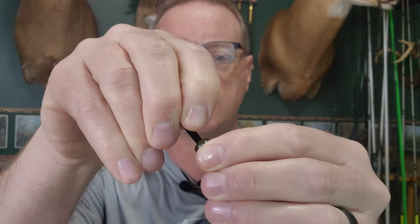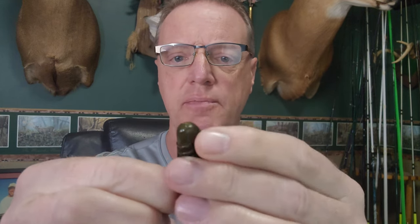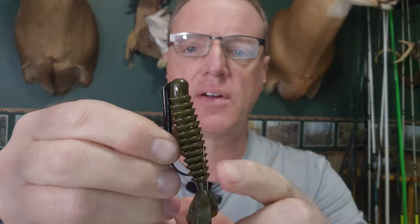Now let's get into how you rig it up. I'm going to use this beaver-style bait — you can use any creature bait you want for pitching, flipping, or punching. First, rig this up like you normally would Texas rig. Come right through the head of the bait, but go down a little bit further than you normally would — about a quarter inch, maybe a little bit further. Pull the whole weight system through, then rotate it around and punch the hook point out right here, then go right up through the bottom — like that.